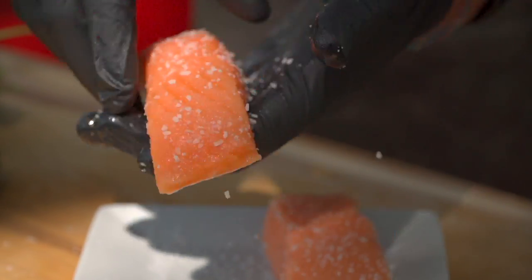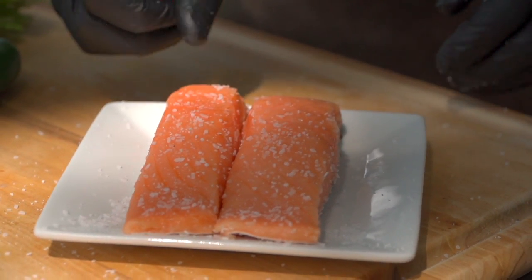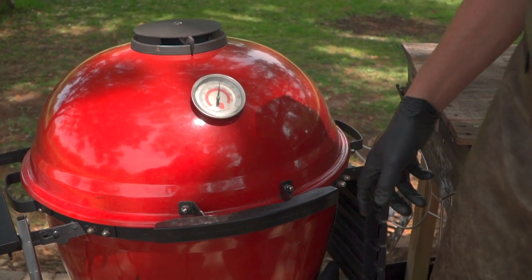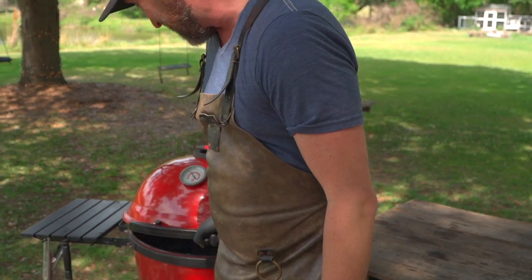Fourth thing I like to mention is don't be afraid of high heat. A lot of us are looking for reasons to get these grills or sauté pans up to 600 plus degrees. This is the perfect opportunity, which leads me to the next thing I'd like to talk about.